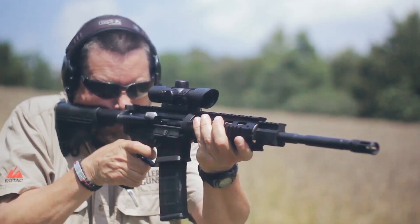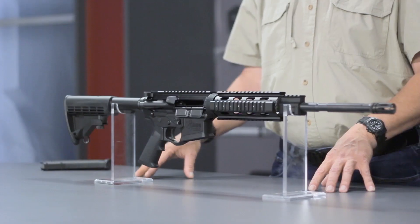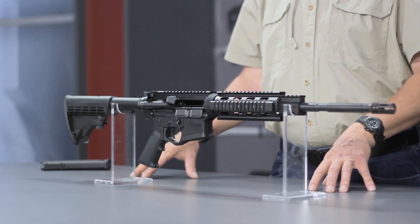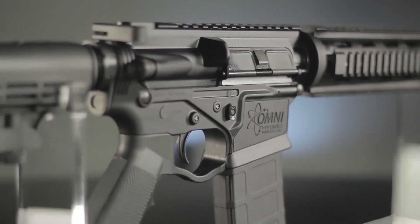This rifle comes with a very distinctive feature. The lower receiver is constructed from a fiberglass composite polymer. This gives you a somewhat lighter weight receiver, as well as making it immune to corrosion, and it's extremely rugged and durable.